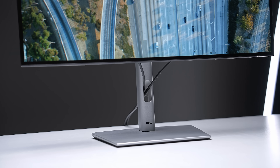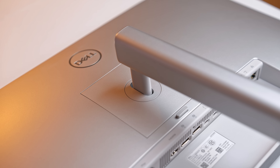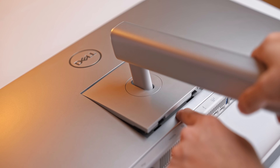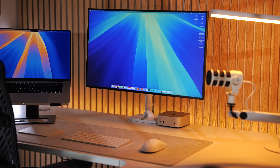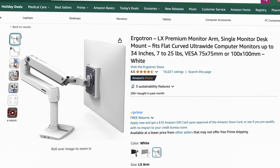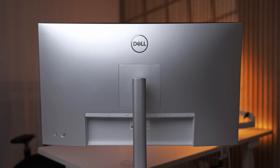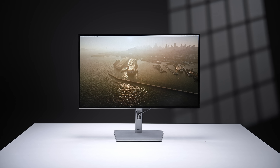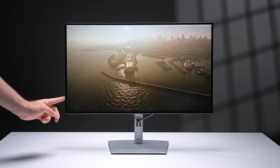Just bear in mind the cable management hole is placed too low, so cables are easily visible. Otherwise, it does have a standard VESA mount on the back, so you can mount it to pretty much any monitor arm out there. It also has the usual UltraSharp brand minimal light gray and silver color scheme, and tiny bezels with no branding on the front bottom bezel, which is refreshing to see.